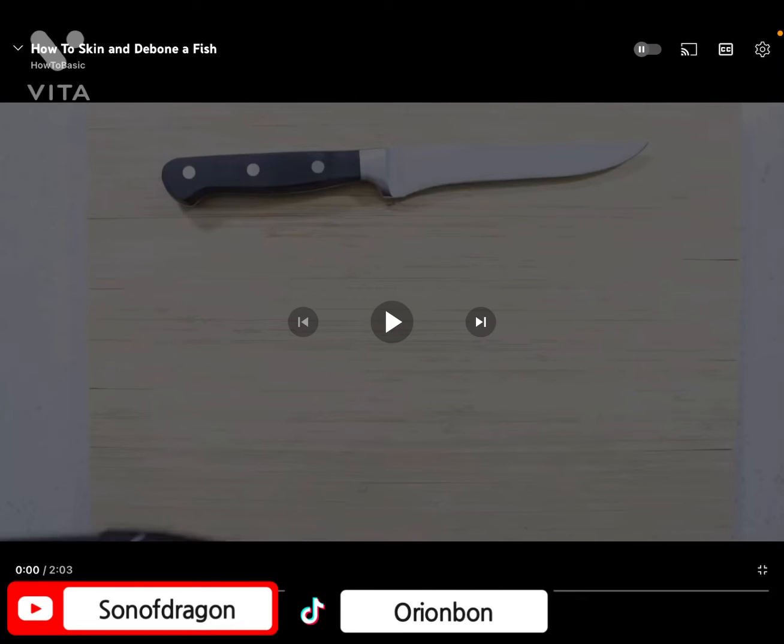Hello everyone, my name is son of dragon and today we're gonna be reacting to HowToBasics: How to Debone a Fish. Normally a bunch of people have watched this so I'm ready as you are. Let's begin.